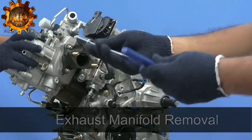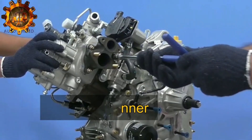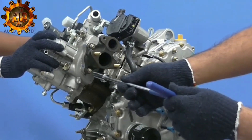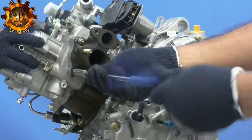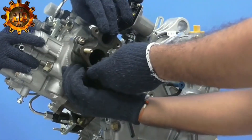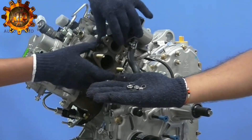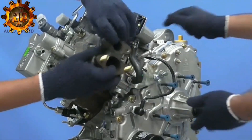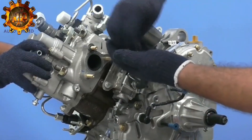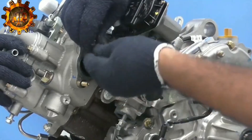Exhaust manifold. Using 13mm T-spanner, remove three nuts with spring washer and take exhaust manifold out. Ensure steel gasket is also removed. Refit washers and nuts to prevent misplacement during assembly.